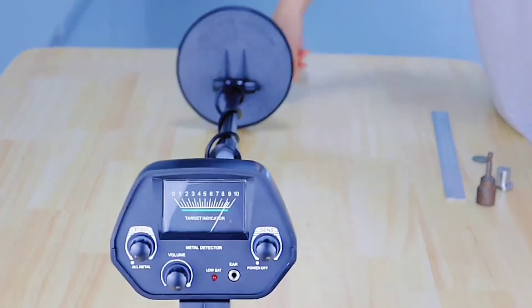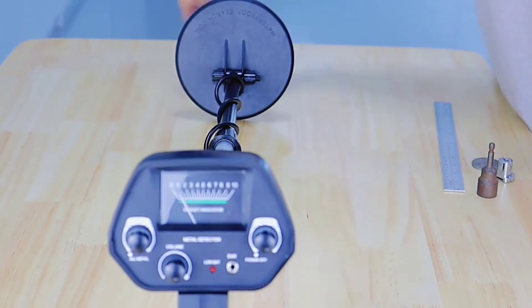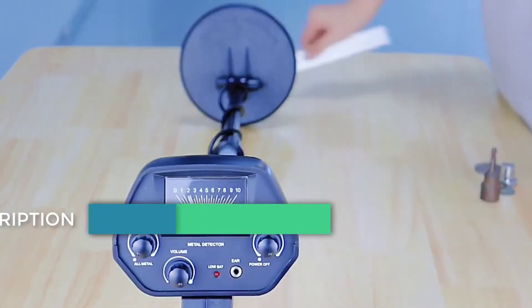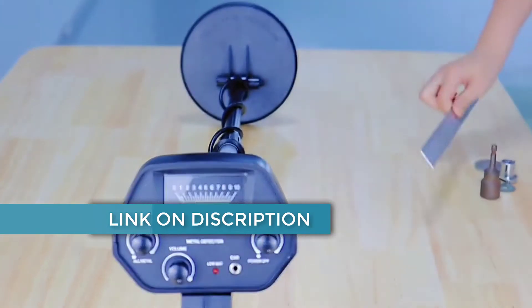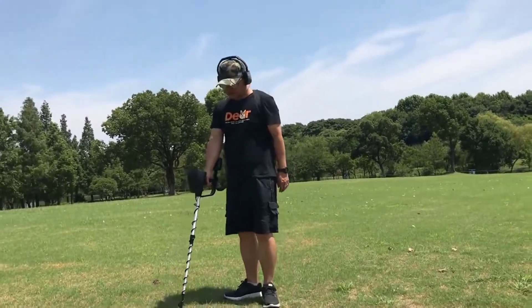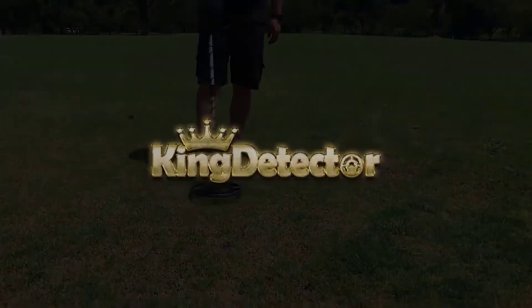An underground metal detector is an electronic instrument which detects the presence of metal nearby. Underground metal detectors are useful for finding metal inclusions hidden within objects or metal objects buried underground. They often consist of a sensor probe which can be swept over the ground, and usually the device gives some indication of distance.